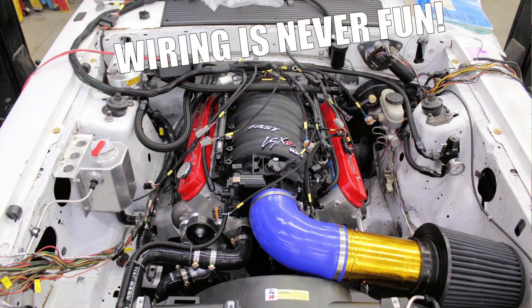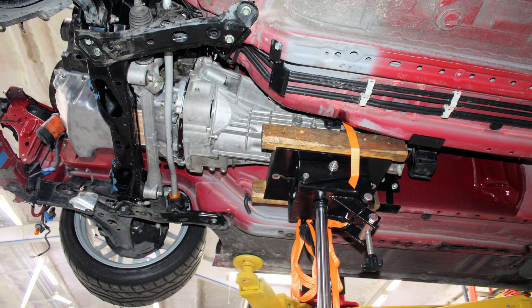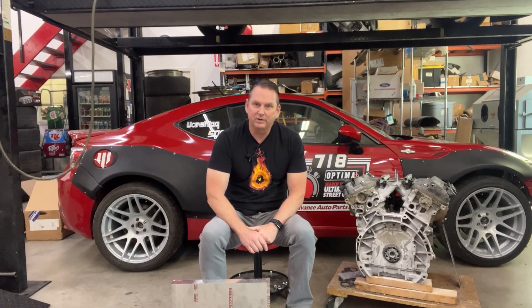That's what bogs down all of our engine swaps is wiring. We'll put it in the chassis next week, make transmission crossbar mounts, engine mounts, and we'll talk to Sean Yearwood at P2R — get his upper intake plenum, get the adapter flanges for the exhaust, and we'll start bolting this thing together.